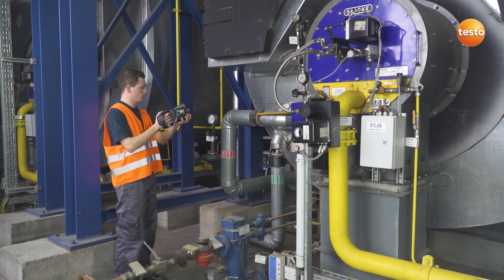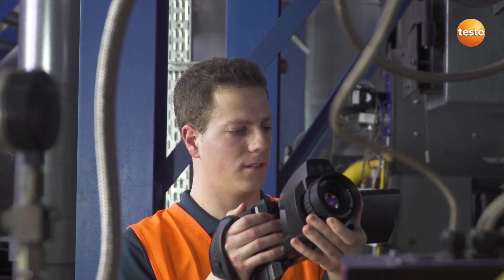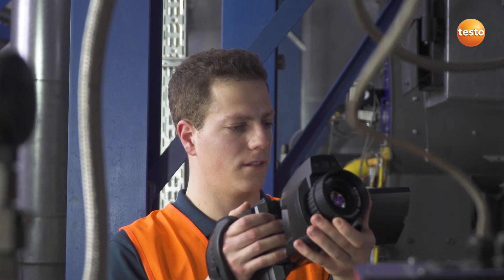We will then deal with the burner. There, it is mainly the flow and return temperatures which are of interest.